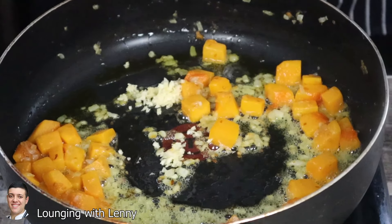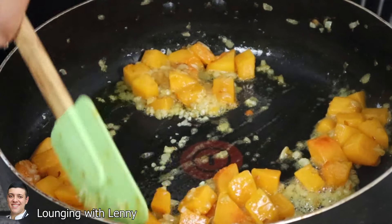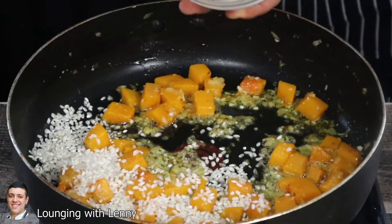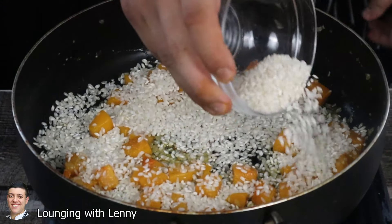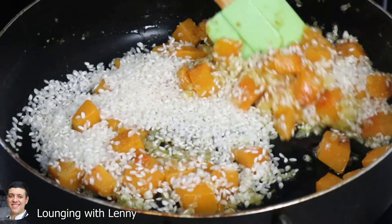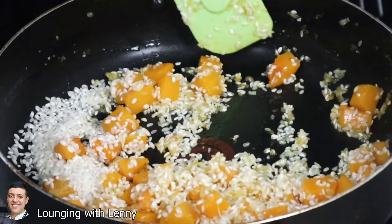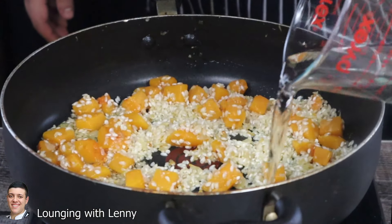Add garlic. Now let's add one cup of arborio rice. Let it sauté for one minute. And add half a cup of white wine. Cook it for two minutes.